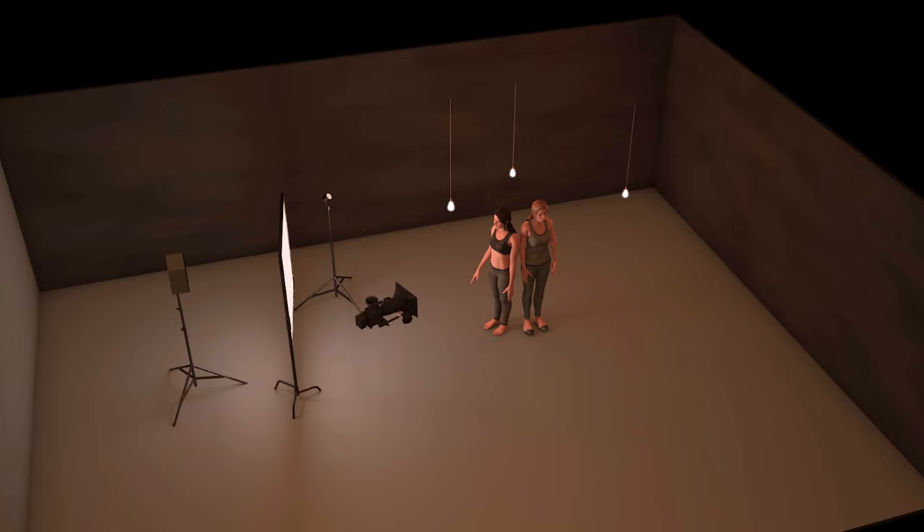Here's a 3D render of the entire setup and I'll be jumping back to this to show you exactly where the lights are being placed, along with the actual shot, so you can see what each light is doing.